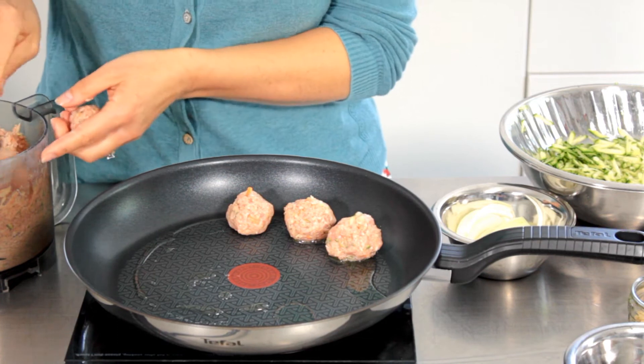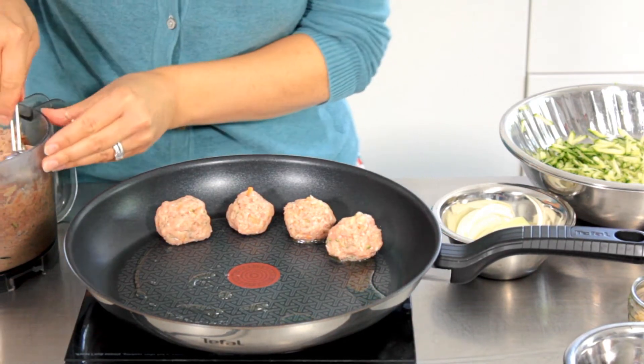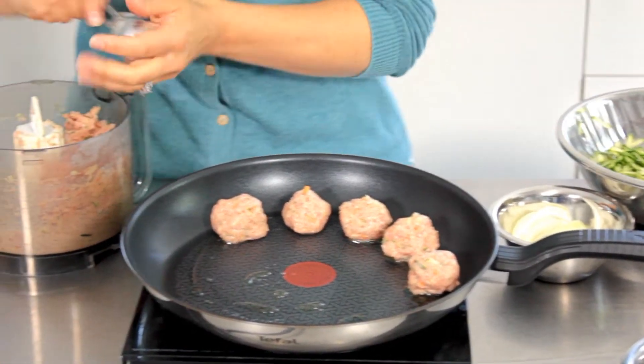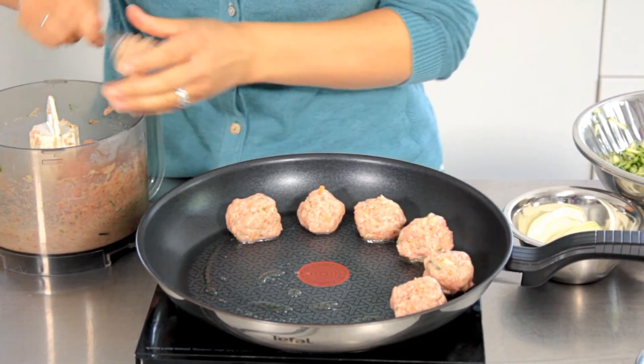Children tend to love meatballs — my daughter definitely does. Just by grating in this extra veg is a great way to sneak it in. Once the sauce is on there you'll never know it was there, and it also gives you a lovely texture on the meatballs, just a softness to them.